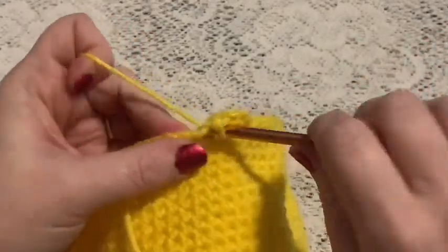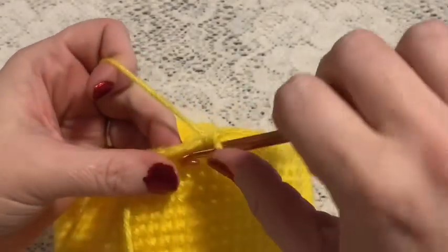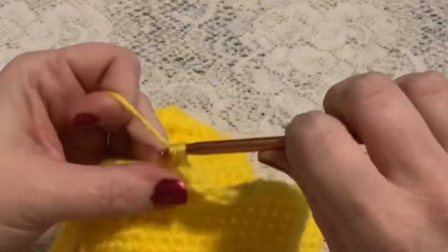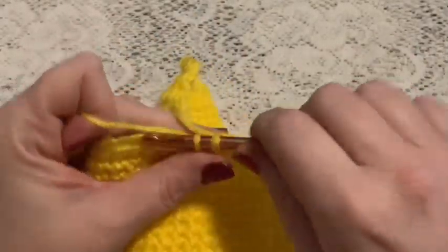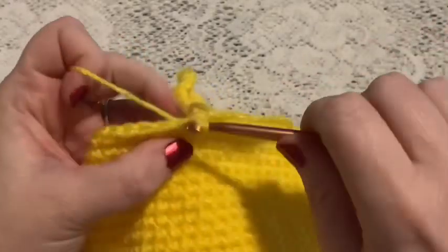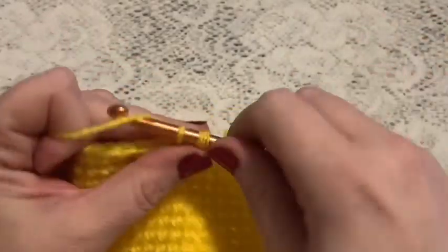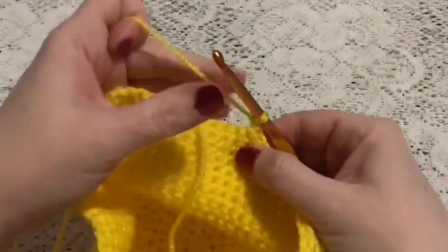For row one of the second ear flap we're going to do 13 single crochet — you can drop the tail after a few stitches. Now you'll chain one and turn.